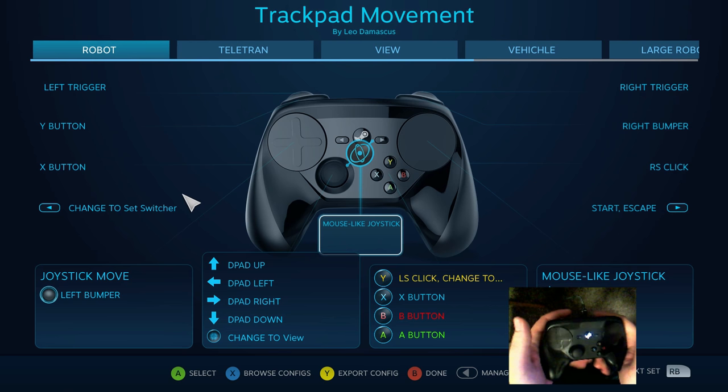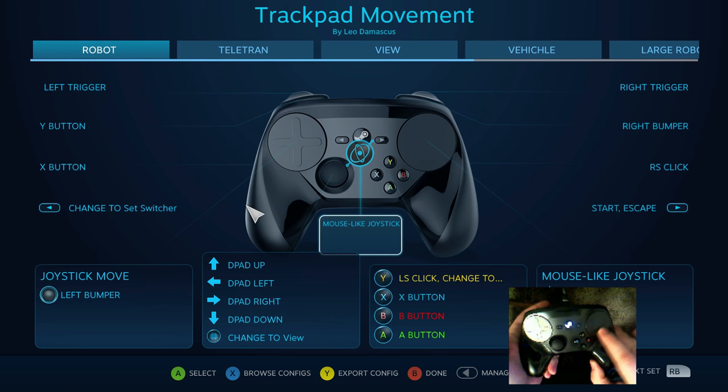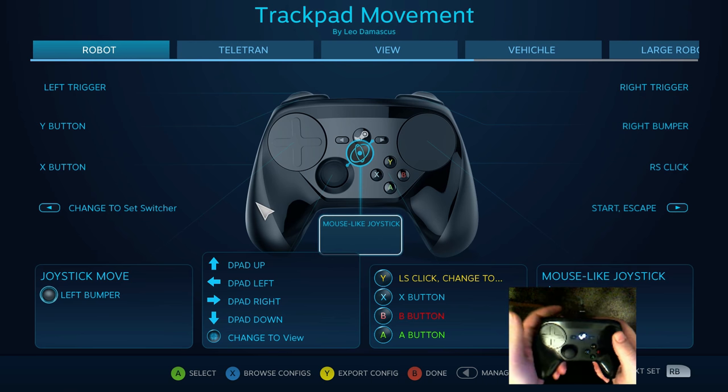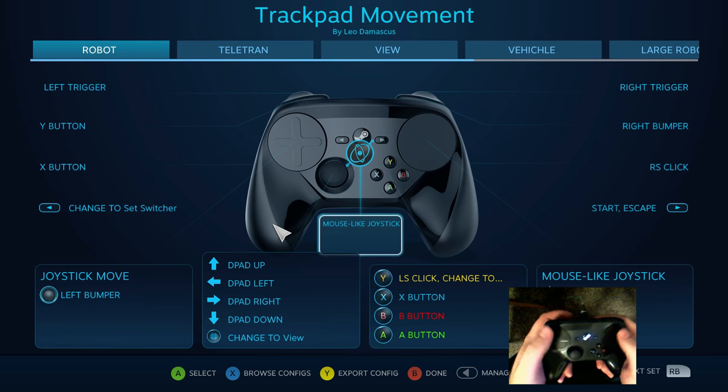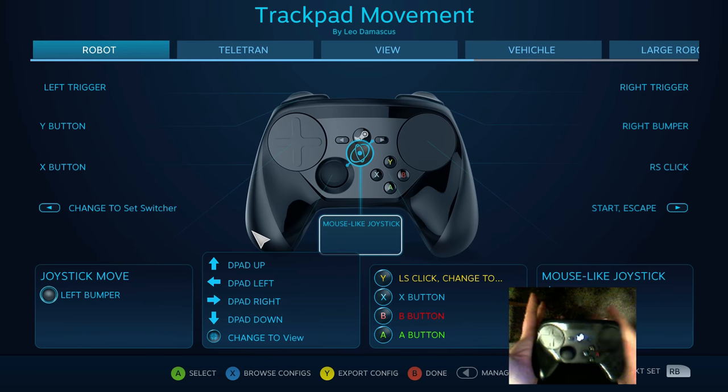The idea was that you would get the precision of mouse movement that is required for a lot of PC games, but from a controller, and have it still be comfortable to hold in your hand.